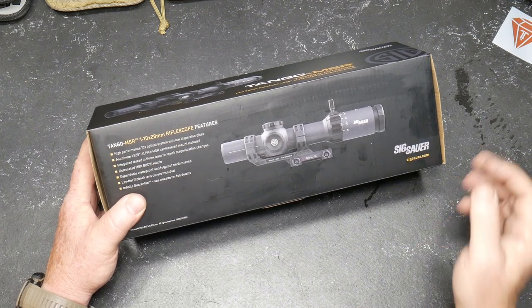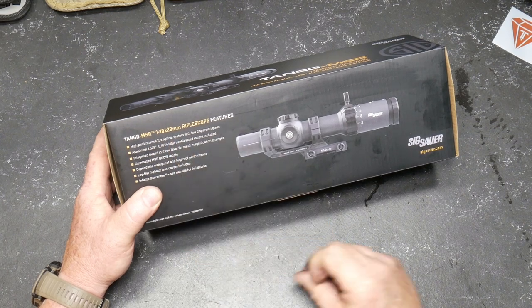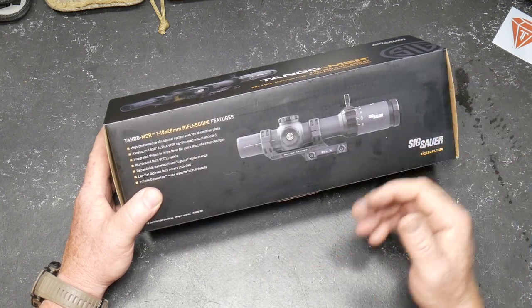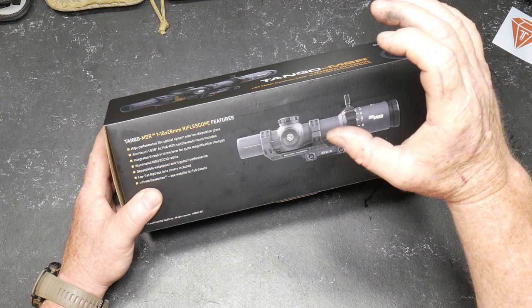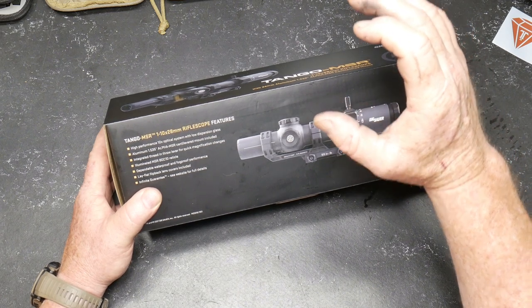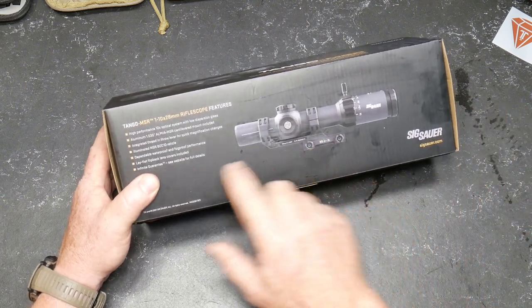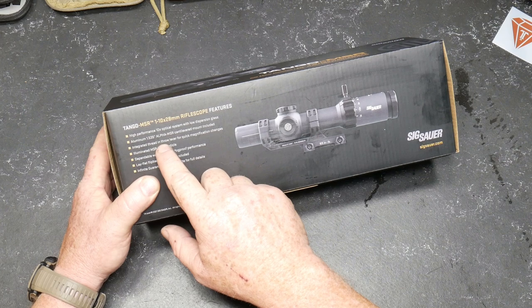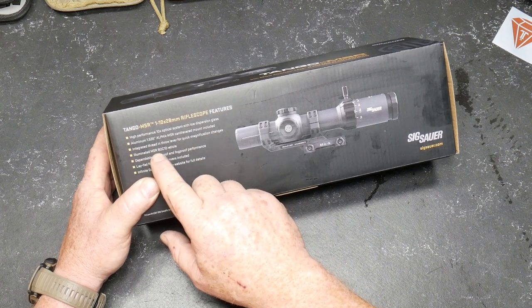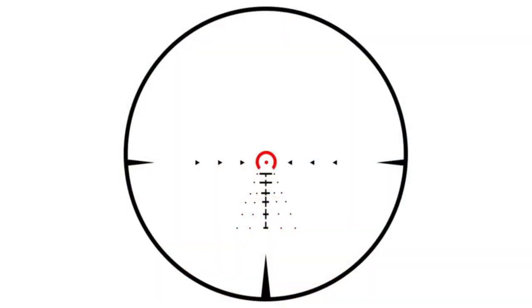The Tango MSR 1 to 10 by 28 rifle scope features high performance 10x optical. It is a second focal plane, which means the reticle is going to work when it's at 10 power. It does come with an integrated thread and throw lever — that's pretty good. Illuminated MSR BDC 10 reticle, dependable waterproof, fog proof, lay flat flip-back lens covers included, and an infinite guarantee — see website.